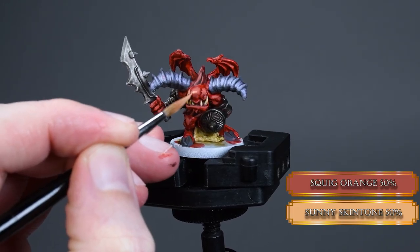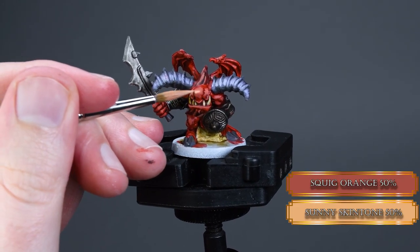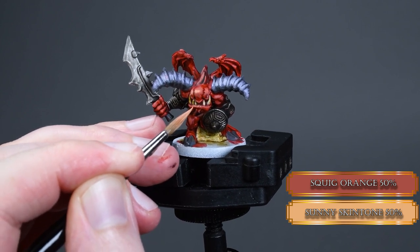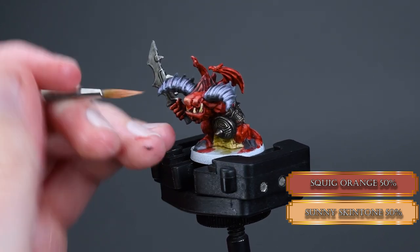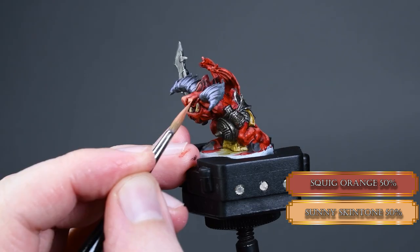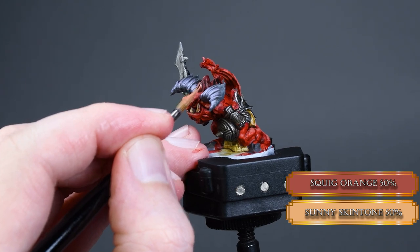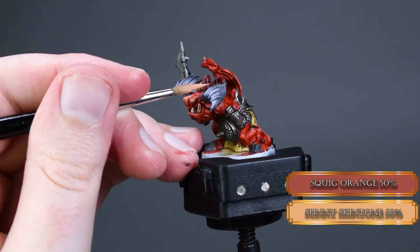Now add some Sunny Skin Tone to our Squig Orange and let's increase the contrast of our skin. Pick smaller parts inside the Squig Orange and aim between a heavy glaze and a base layer consistency. It's okay to go back a couple of times to increase the opacity of the color.